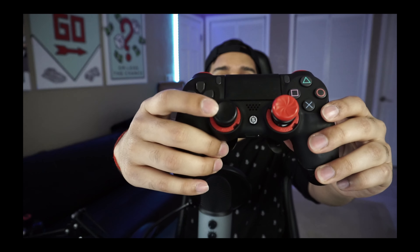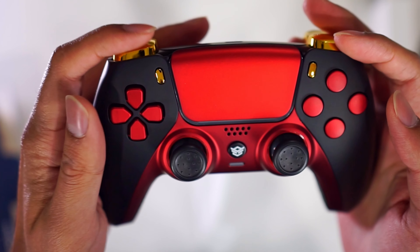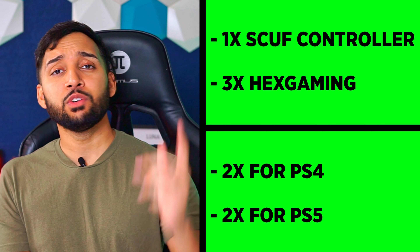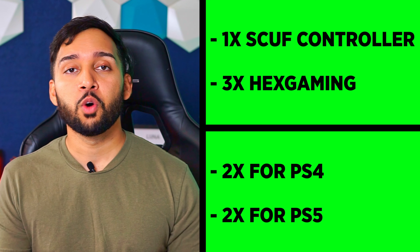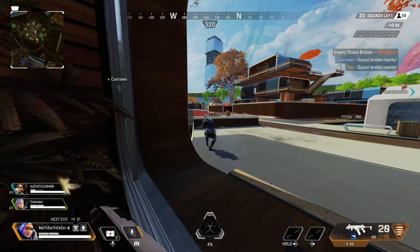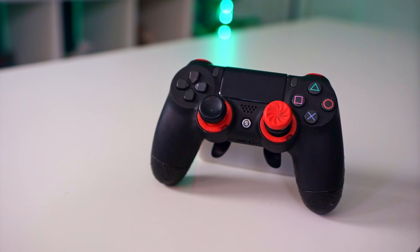Scuff was the first custom controller I got, followed by the Hex Gaming PS4 controller. After that, when the PS5 came out, I got the Rival controller, and the last controller I got was the Hex Gaming Ultimate controller. So basically one controller is from Scuff and the other three are from Hex Gaming — two for PS4 and two for PS5. Up until making this video, Apex Legends was a PS4 game, so you could use either a PS4 or PS5 controller even while playing on PS5.